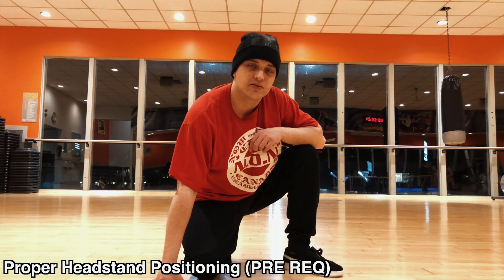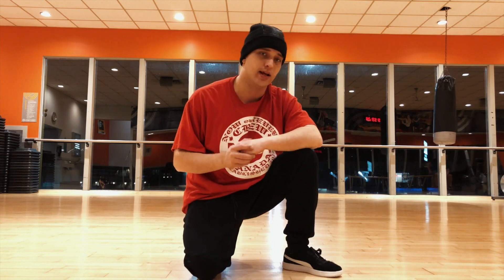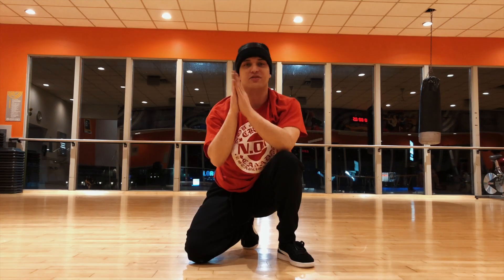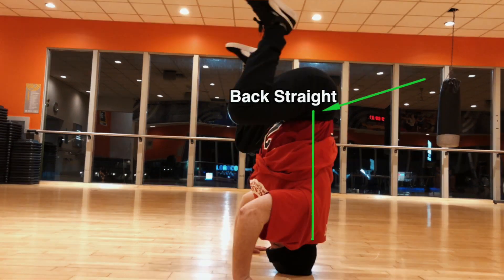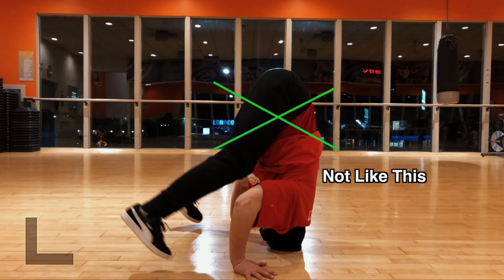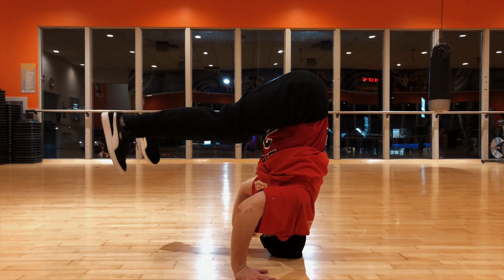We're going to go over the basics as far as where we're placing our head and how we're sitting on our head in the headstand. Make sure that you're using your hips to place them back so your back is nice and straight in line, so that when I bring my feet forward I'm not crunching into a ball — I'm trying to stay at a nice 45-degree angle.